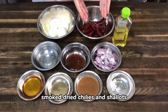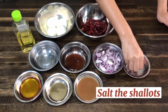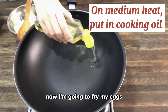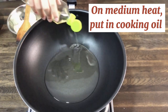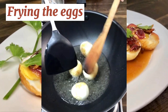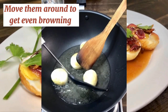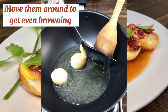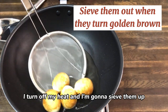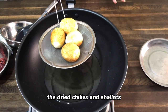We will be frying our smoked dried chilies and shallots. The shallots are also used in making our sauce. Now I'm going to fry my eggs, so I'm putting in cooking oil — any kind of vegetable oil. Now it's looking ready, so I turn off the heat and sieve them up. Set these aside and with the same oil we're going to continue frying our dried chilies and shallots.